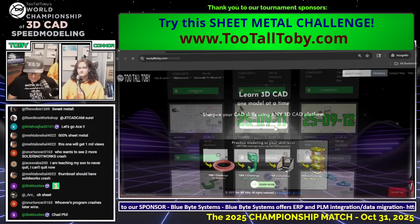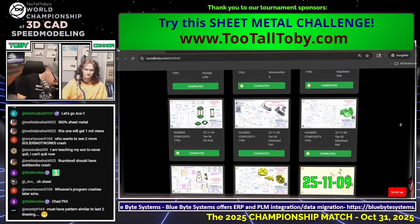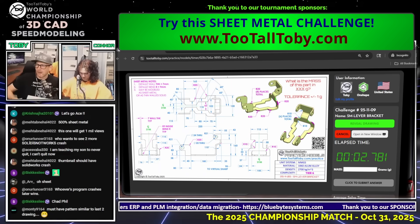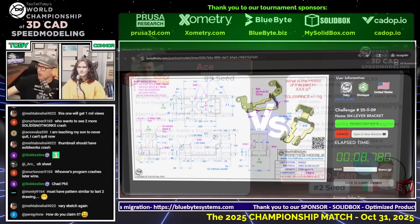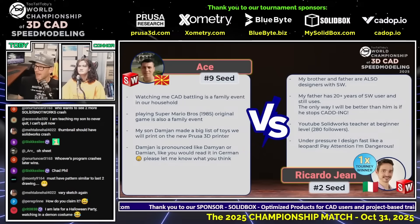All right, here we go. I'm going to secretly hand Connor what the next challenge is — it's challenge number 44 — so he can flip that over once we get into it. Good luck to our runners. This is the world championship of 3D CAD speed modeling. You've got to earn three points to win. We've got Ricardo with one point, Otse with zero points. This next CAD vs CAD battle features Otse from Macedonia, our number nine seed running SolidWorks, and Ricardo Jean from Italy, our number two seed running SolidWorks.